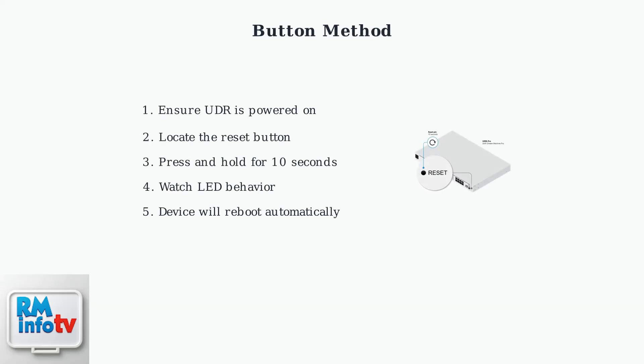Let's cover the button method first. This involves using the physical reset button located on your Dream Router device, and requires physical access to the unit. Step 1: make sure your UniFi Dream Router is powered on and running normally before attempting the reset. Step 2: locate the reset button on your device — it's typically a small recessed button that may require a paper clip or similar tool to press.